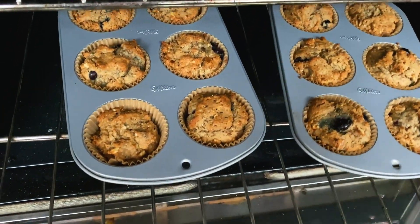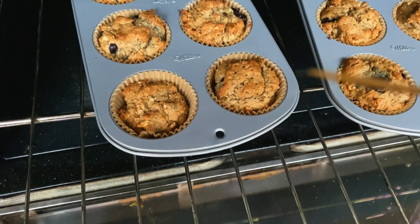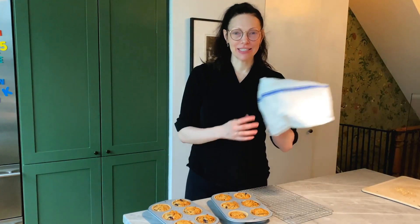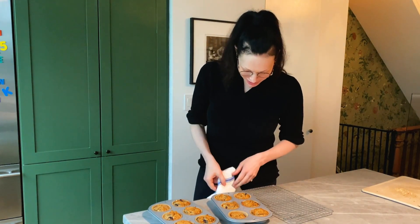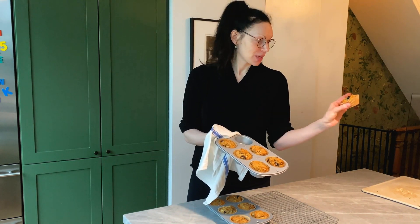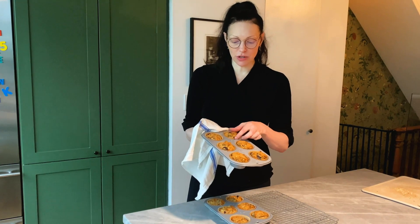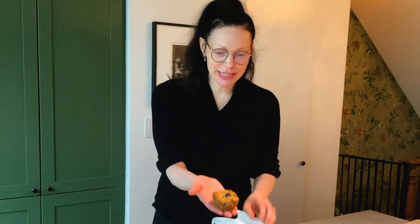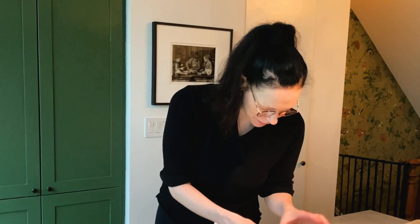I actually checked these at 13 minutes and they weren't done, so it's been 15 and these are looking really good now. Those look great. Our muffins are done — look at how beautiful these are, they're perfect! I like using these little paper cups. My daughter likes putting them into the muffin tins and it just makes them easier to transport. Perfectly golden brown! So now we're gonna let these cool and then we're gonna eat them for breakfast.